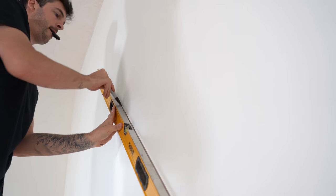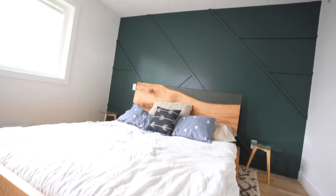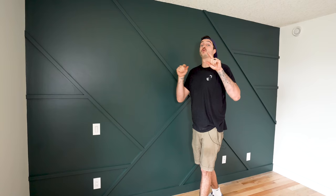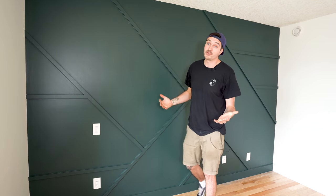What's up everyone, it's your boy Nick and welcome back to another episode. So today we're going to be showing you how we put in this feature wall in our master bedroom, so if that interests you, follow along this video.